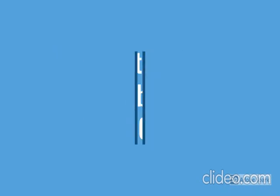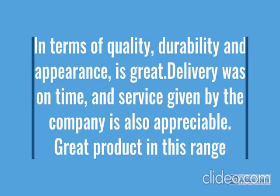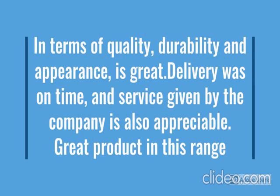This product has a lot of features: easy to use, latest design, durable, reliable, no maintenance. For more details go through the description below the video.